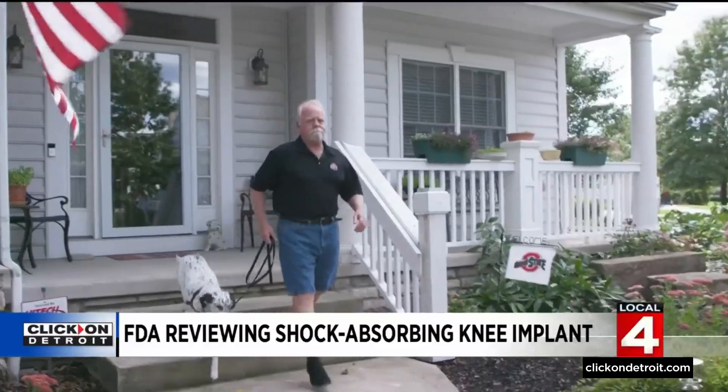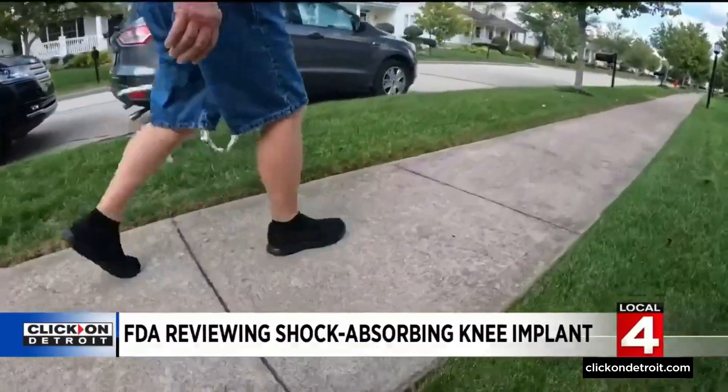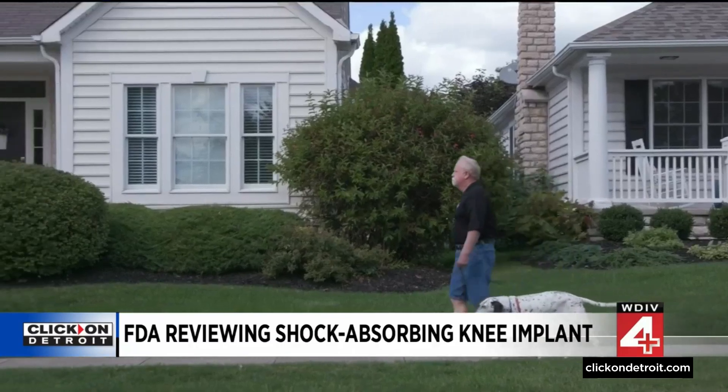Chuck hopes his experience will pave the way to help others with knee pain get back to the active life they love. He says the device has staved off a knee replacement, so he definitely doesn't need one of those for hopefully quite a while.